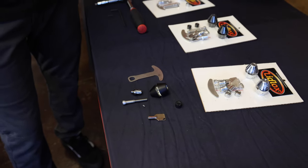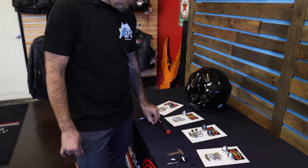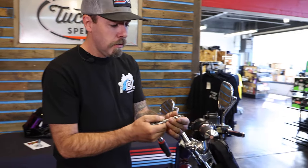To install it you're going to need a couple of tools. The T27 is what's stock, and a 3/16 allen to put the new bolt back in. The install is super slick. We're going to go ahead and throw one on this softail real quick.